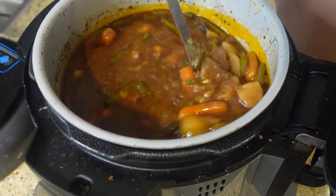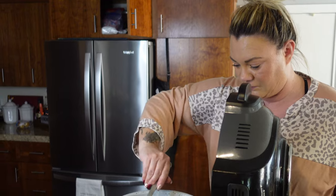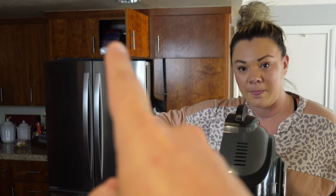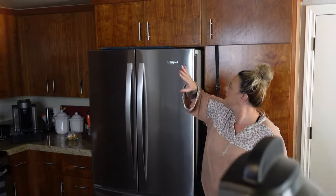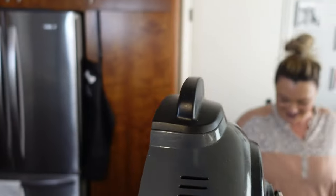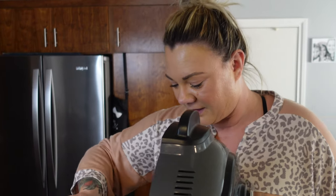Look at that, it just thickens it right up. Because you like a thick stew, yeah? Really unprofessional — no, babe. Tell me again. Now it's professional. You were right. Tell me I'm a meat master. You're a meat master, and you were right.